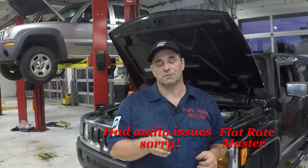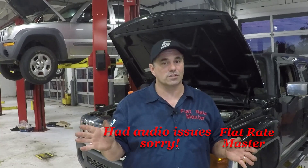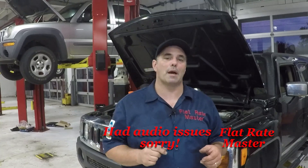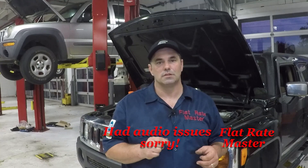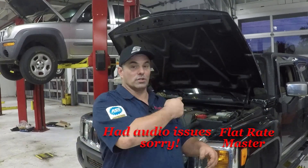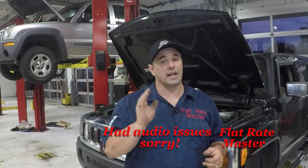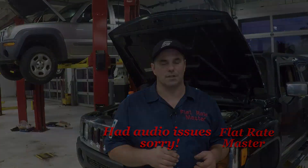I hope you enjoyed this video. If you did, give me a thumbs up. If you want to see more videos like this, hit that subscribe button. Make sure to hit that bell notification so you get notified when I put out a new video. If you didn't like the video, give me a thumbs down. Comments are always appreciated. Thanks for watching — I am the Flat Rate Master.